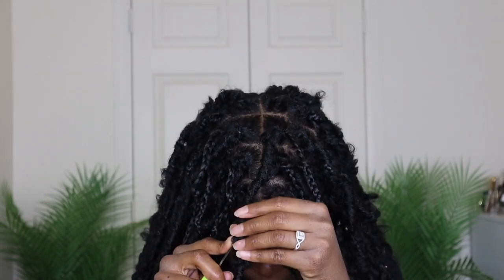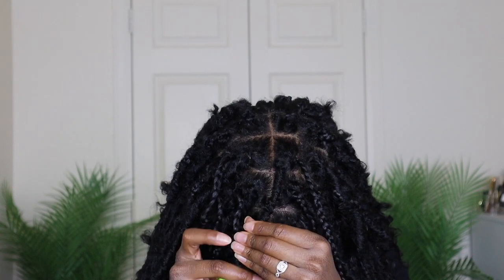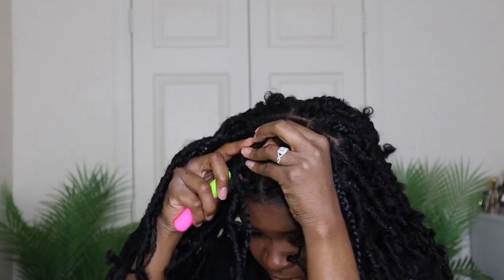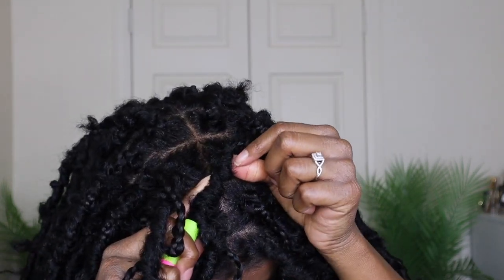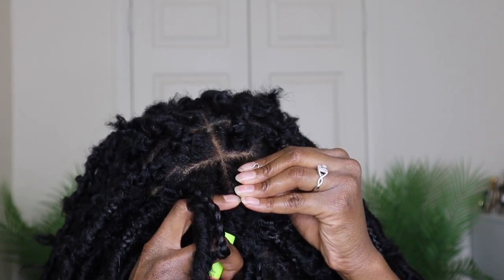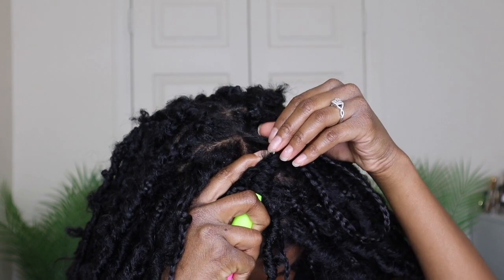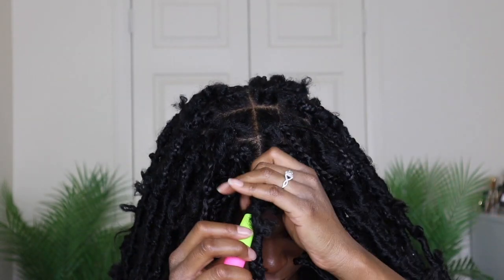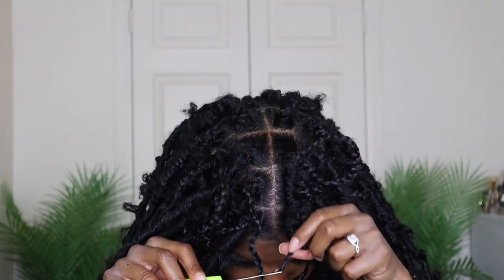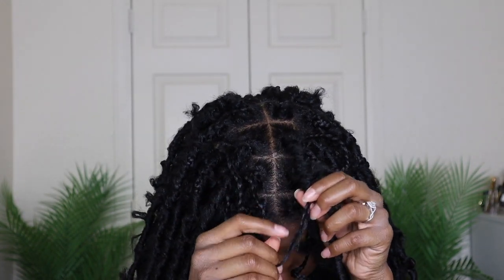I'll hide the bottom of that braid since there's just a little bit left, and I'll show you a longer piece. Insert the needle down a few inches of the lock, work your way up, and once you get to your root stick the needle out and attach the bottom of your braid. Pull your braid through, and then at the bottom pull your hair and push the lock up to cover that hair.